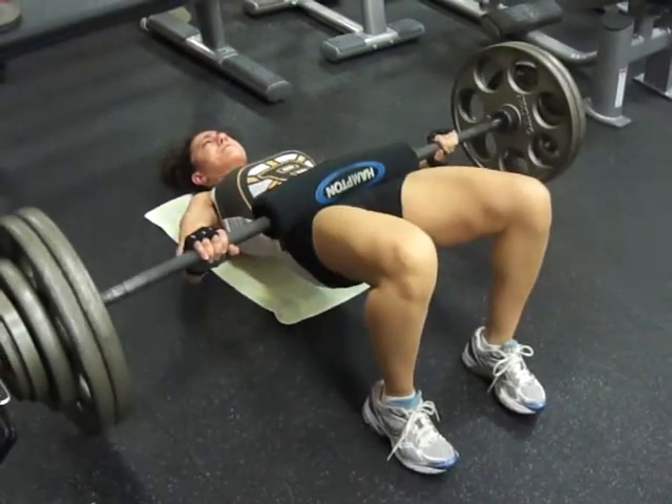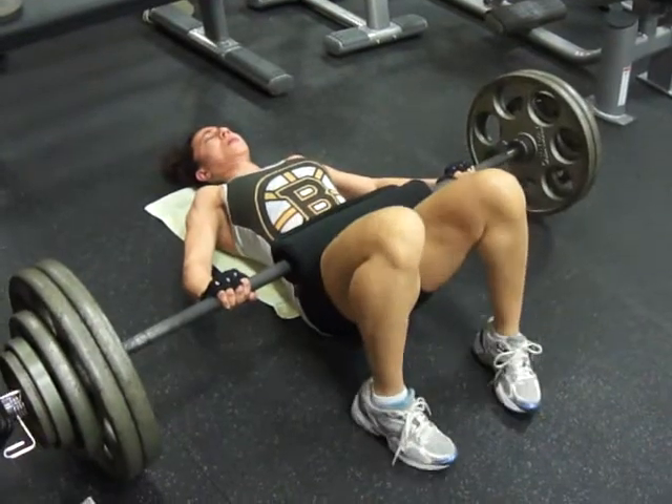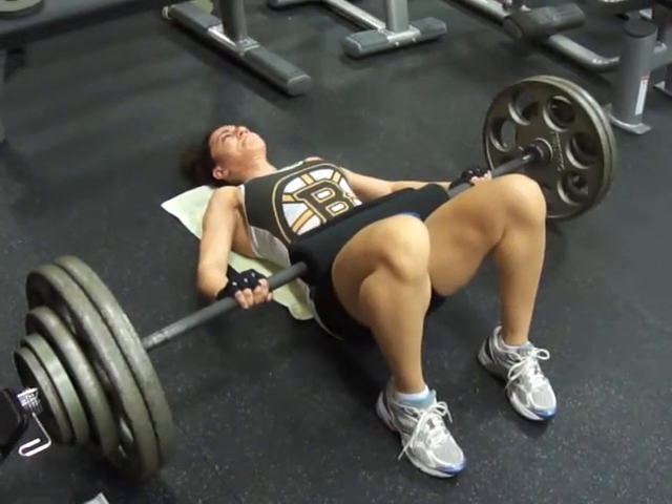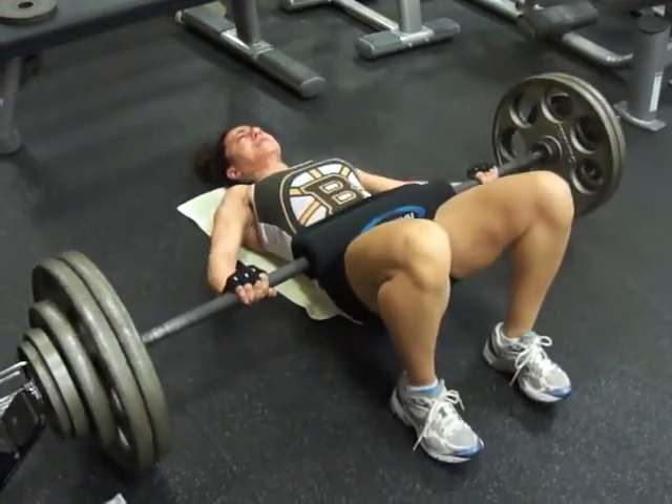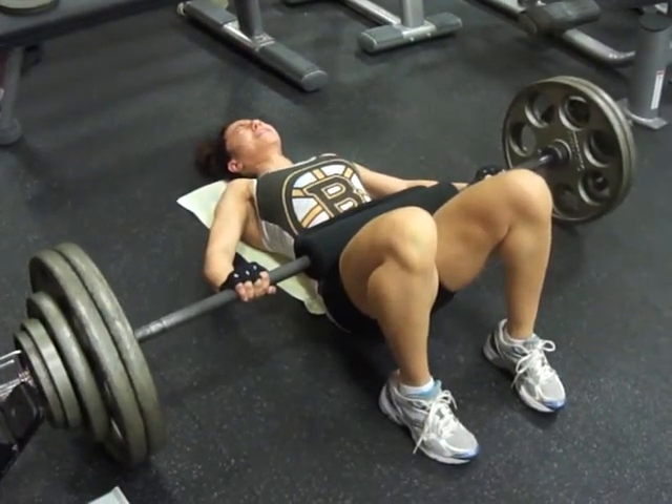Yep. Six — a little more squeeze, a little more squeeze, didn't get enough on that one. Ready, tight. Seven, good — three more, all the way up, full extension. Let's go.